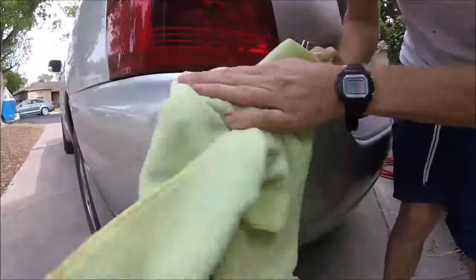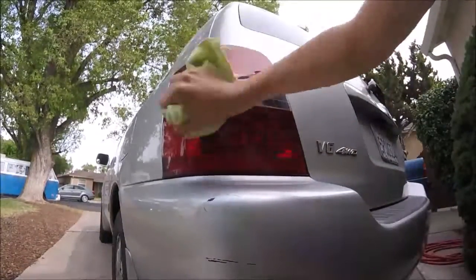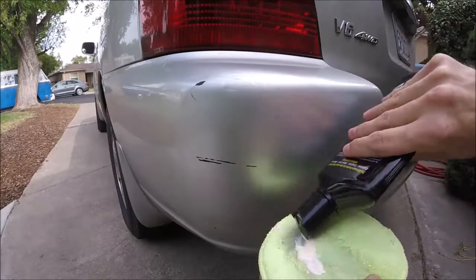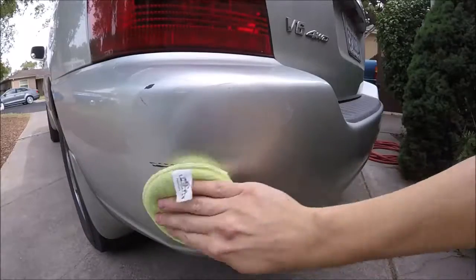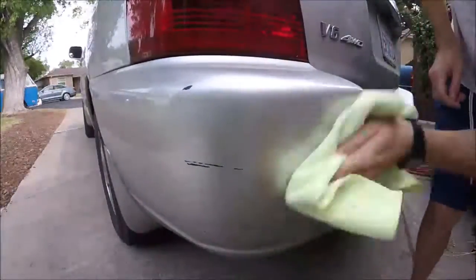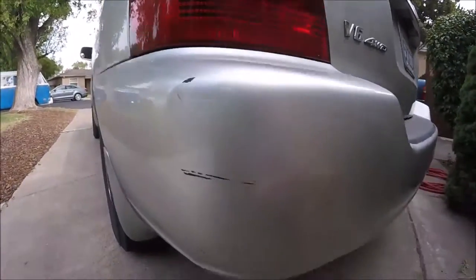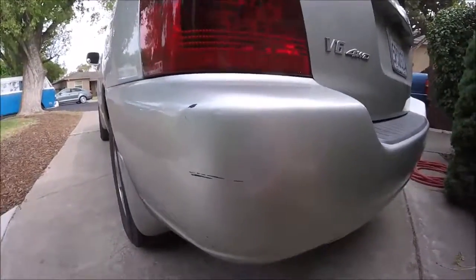Oh wow, what a difference! There's one application done. Scratch is here on the tail light - there we go. Took out most of it. Let's do one more application of the compound, see if we can't get a little more out. Like I said, this black part will have to be touched up. Now look at that - compared to what it was, much better. That's how fast it can be done. Pretty easy.